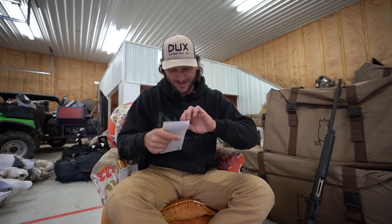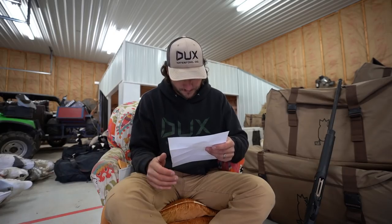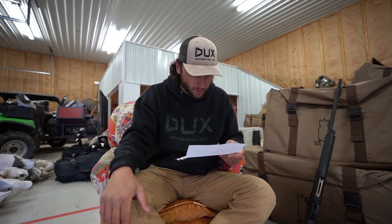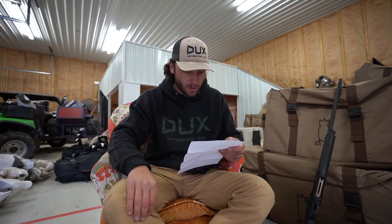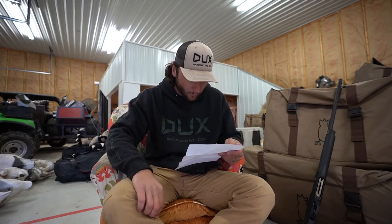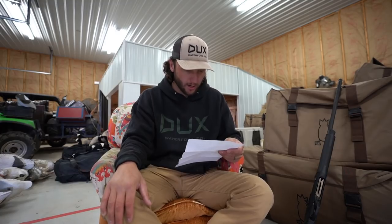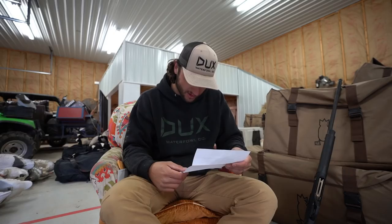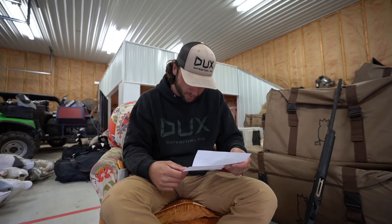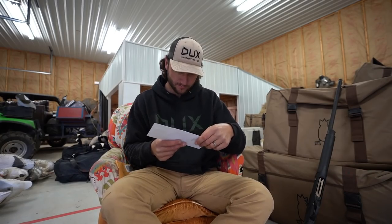Next letter — again no return address. My name is Nick Shaw, 21 years old from Ontario, Canada. I've been watching your videos for about eight months and you're one of the best waterfowl YouTubers. I got into waterfowl hunting about two years ago, but last year really got me into it — opening day, my buddies and I were hunting a swamp and I shot a banded woody. I am jealous of that banded woody, Nick.